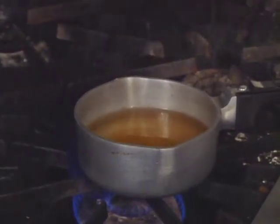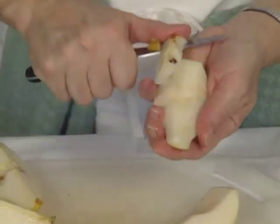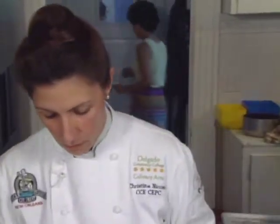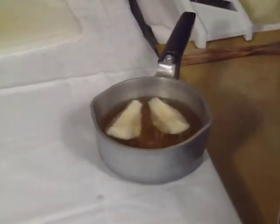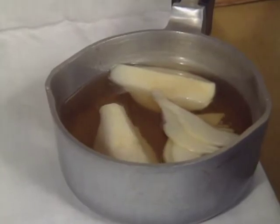A simple syrup flavored with praline liqueur does double duty — the pears will soak in it, and it will be used to make an Italian meringue later. The pears are peeled, quartered, and cured. One pear is reserved in quarters in lemon juice; the other pear is sliced into very thin slices on a mandolin. The pear quarters and slices are then soaked in the praline liqueur.